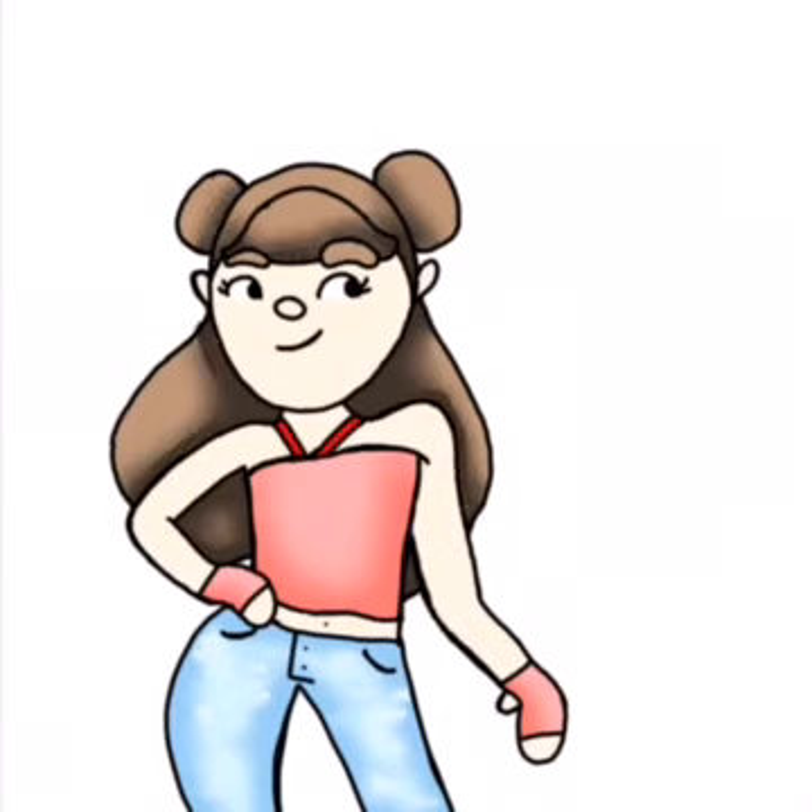Here I'm doing all my shading and blending. It is so fun to shade digitally — I just love it. I don't know why, it's just so satisfying. I use the blur tool, and you just blur it out, and it's so fun to do.